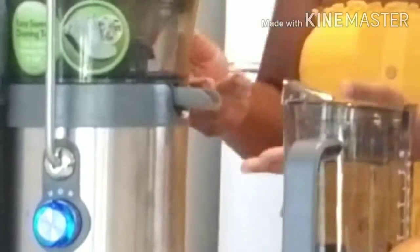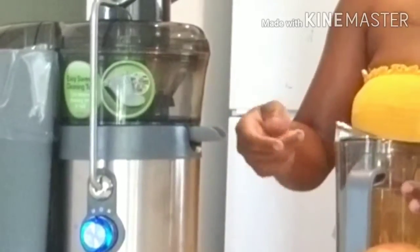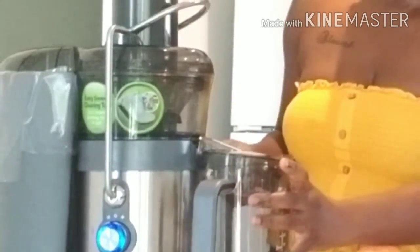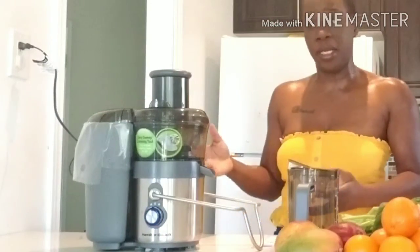So we got this jug that came with it. And here's this belt — it goes down and it goes up. When the juice goes in, it goes down like that. We have this lever right here to keep it in place.